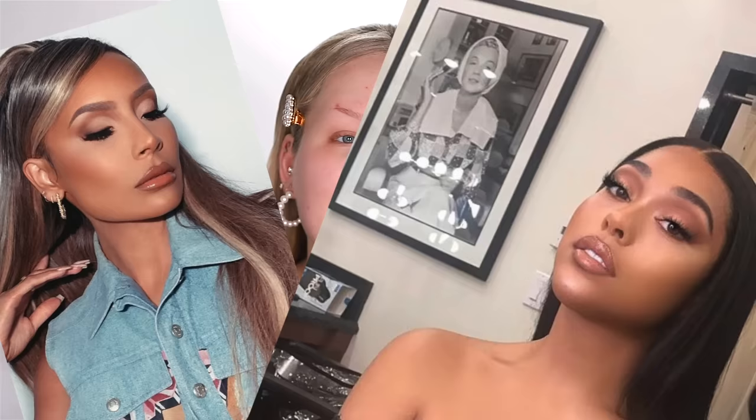Hello guys, it's me Nikki. A couple of weeks ago over on Twitter at NikkiTutorials — if you're not following me — someone created this conversation about how this soft beat is so popular right now. You see it on all the influencers, you see it on all the celebrities, and it's a type of makeup look where it looks natural in a very glam and extra way.